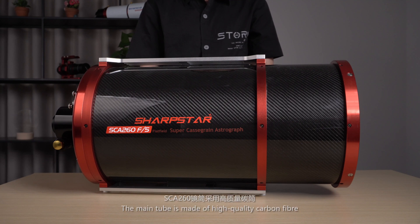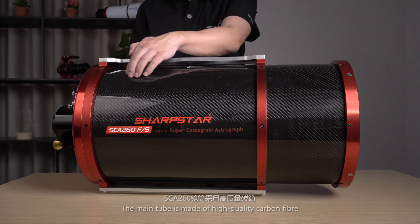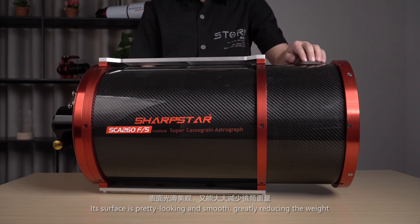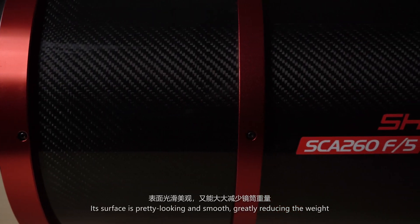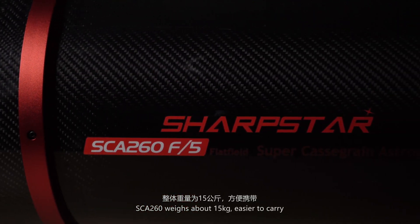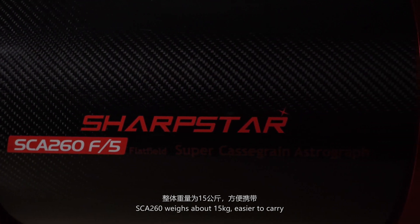The main tube is made of high quality carbon fiber. Its surface is pretty looking and smooth, greatly reducing the weight. The SCE-260 is 15kg, making it easier to carry.